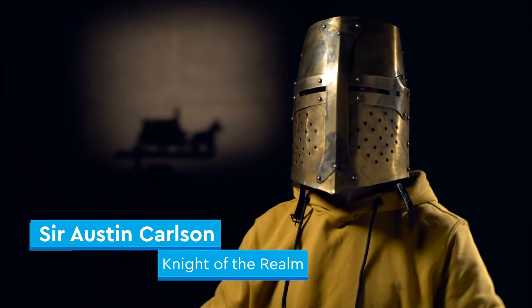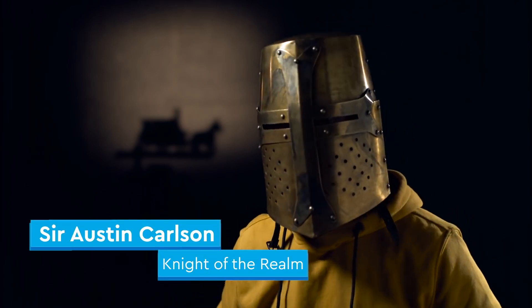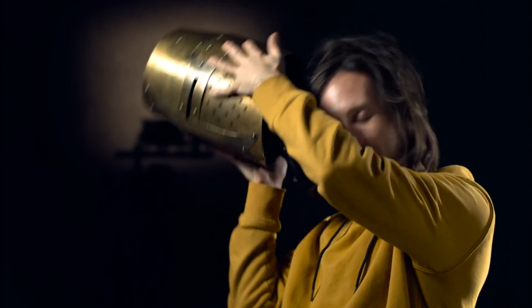Hello, I am Sir Austin William Carson, and I'm the graphic designer on the Medieval Blacksmith set.